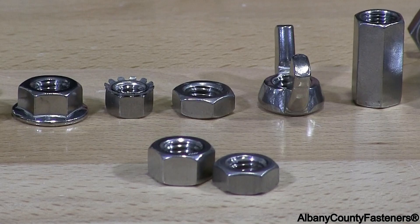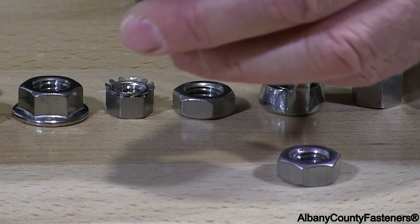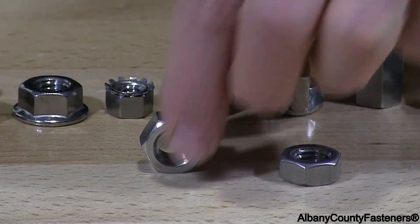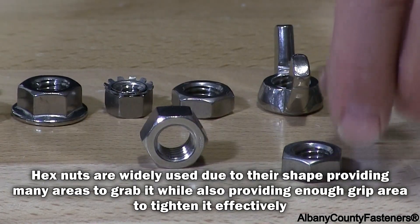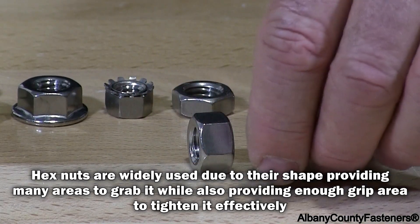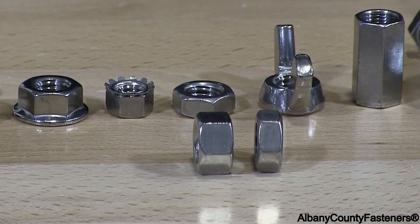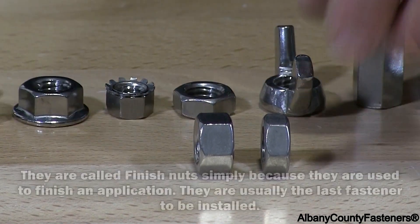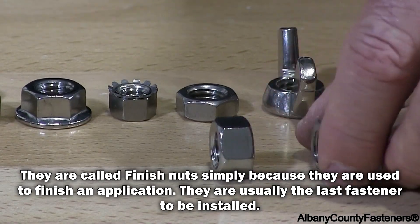Now I have finish nuts and jam nuts. To the left I have a finish nut, which is a standard finish nut — the most typical, widely used nut on the market. This is what they call a jam nut. A jam nut is about half the size of a regular finish nut in height, but otherwise the circumference and everything else is the same. You use the same wrench to apply and remove the nut.